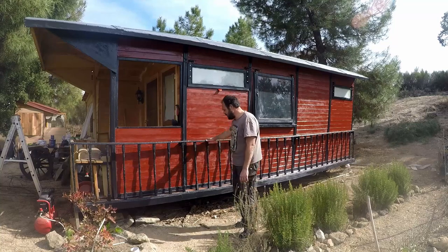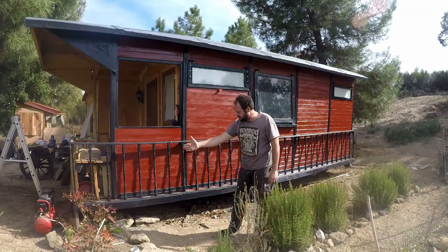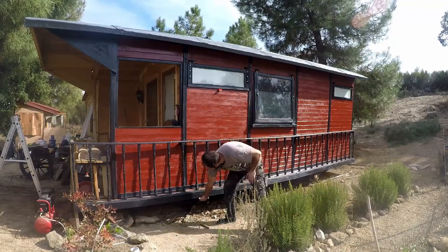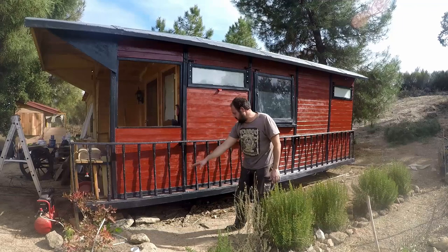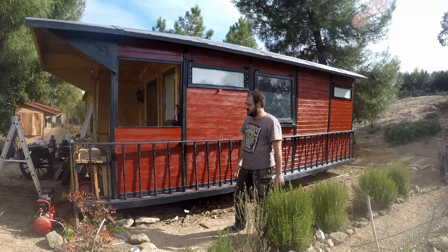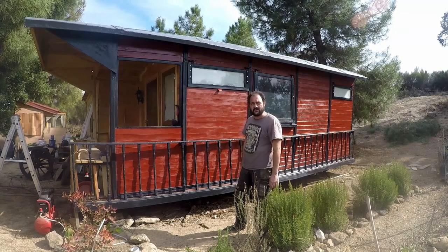I'm going to do a bottom piece of plywood attached under here somehow, just to stop the chickens from going under. I want to close it all off completely so nothing goes under. We'll leave a spot for Timmy so he can get in, just in case we get mice or anything.